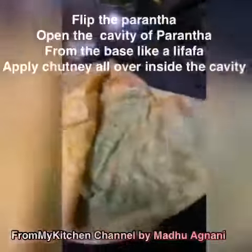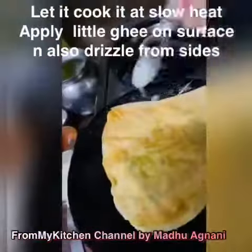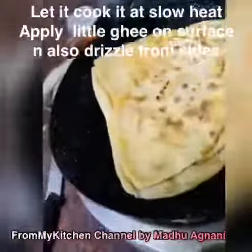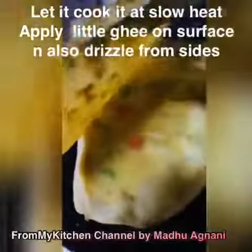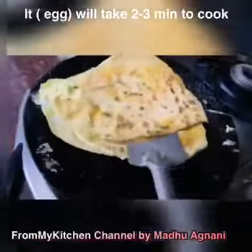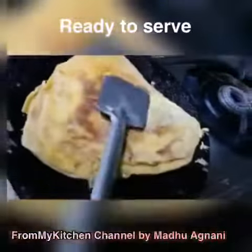Put the paratha on the griddle, flip it, apply a layer of chutney, and fill in the egg mixture. Let this cook at slow heat, drizzle the boundary with ghee, and apply ghee on the surface too. Make sure the egg inside the paratha cavity is completely cooked.